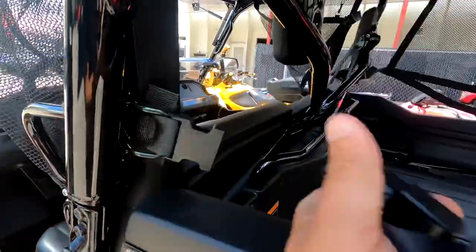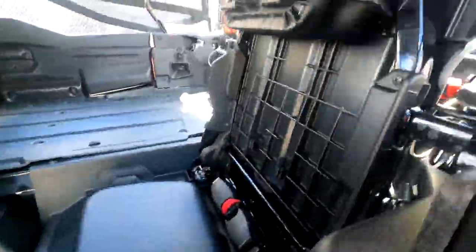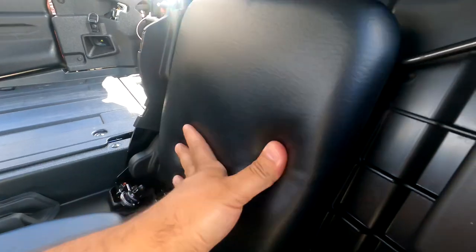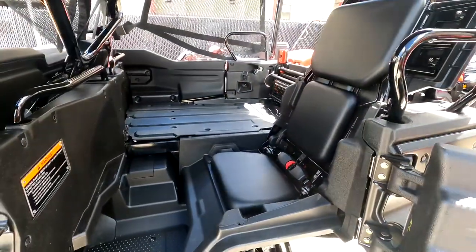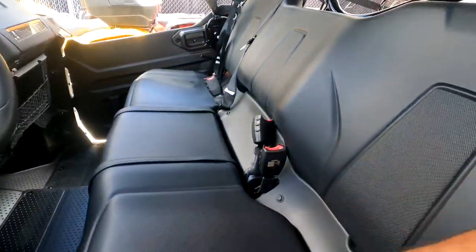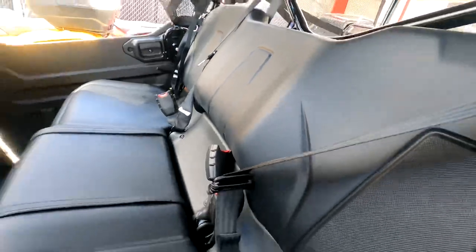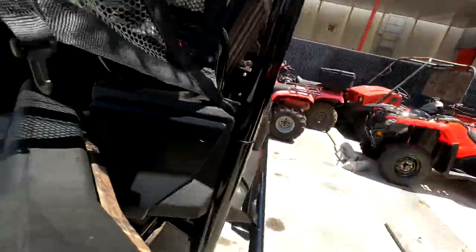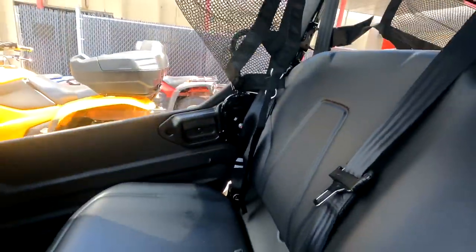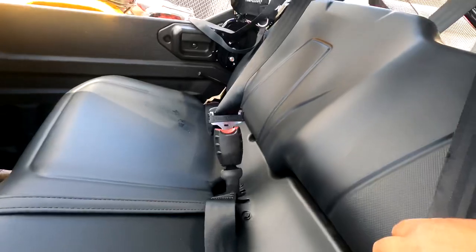So, Pioneer 1000 five-seater — if you haven't seen this before, this is how you lift up the rear seat. Open the door, it clicks, release the little latch up here, and then it clicks again. You have a rear seat for your fourth passenger and over there the fifth — remember, three seats in the front with three seatbelts. Make sure when you take your Pioneer for a test ride that all the seatbelts are plugged in, or the unit is going to give you problems when you accelerate. Clip all three seatbelts in the front.